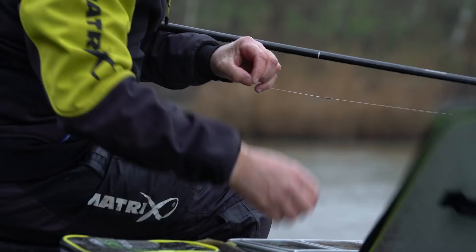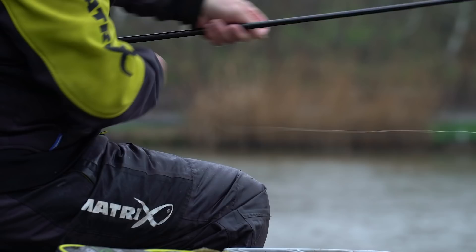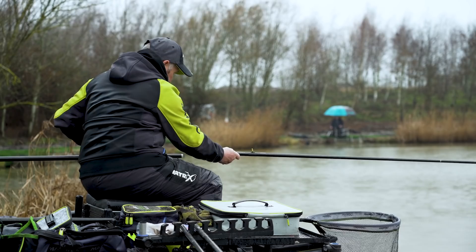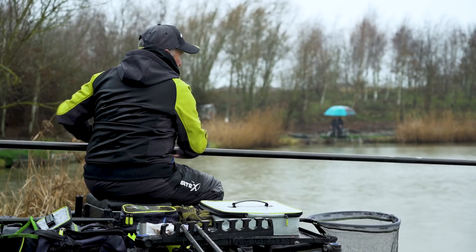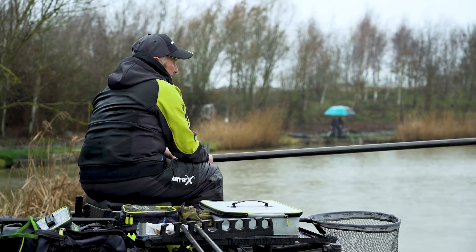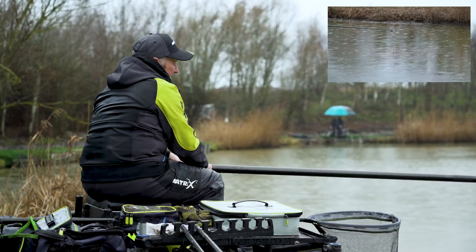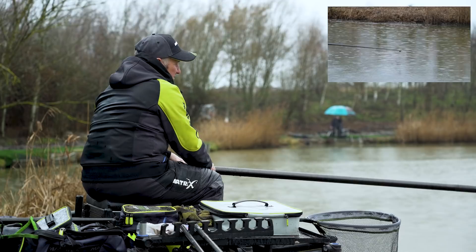Just go through the same procedure: a 4mm pellet on the hook, an expander, and then probably 10 to 15 micros in there. You don't want to overdo it, just keep them busy looking for the food. Tap them in, lay the rig again, keeping it like a pendulum just away from the end of the pole tip, lowering it down. See the float just start to lift, then think in your mind that the hookbait has straightened out, and then just lay it into position.